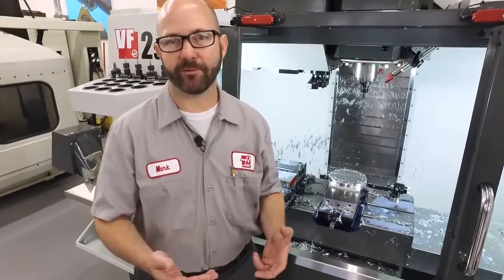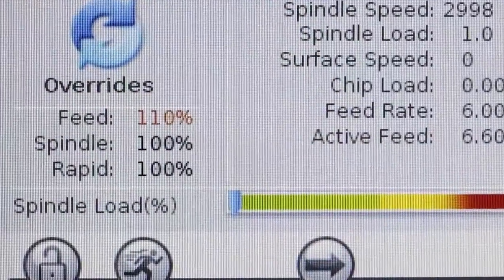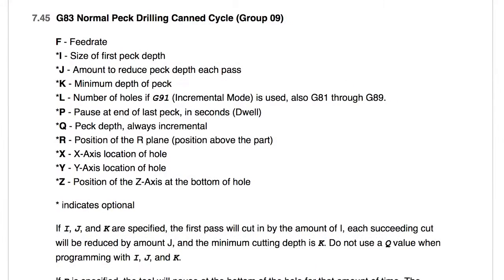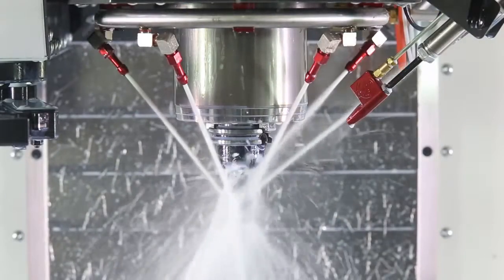We understand the problem and we know we've gotta fix it. I would usually start with my feed rate — increase that feed rate to try and get those chips to break. Next, make sure that you're using the right canned cycle: use a G73 or a G83 canned cycle to peck drill and try to break those chips that way. Next, make sure that your coolant nozzles are adjusted just right to knock those chips off and out of the way.